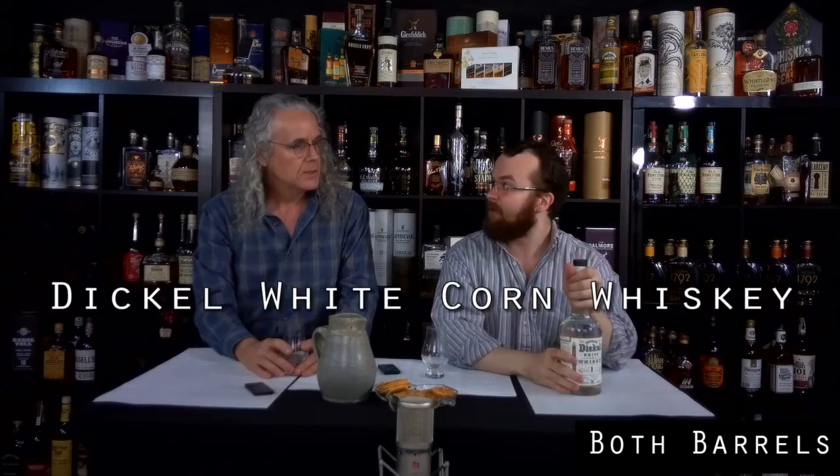Hi, everyone. Welcome to another episode of Both Barrels. My name's Byrne. This is my father, Curtis, and today we're talking about Dickles White Whiskey.